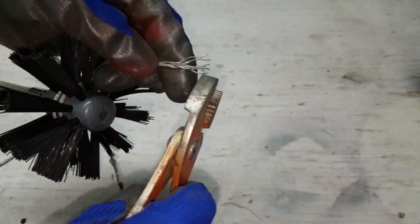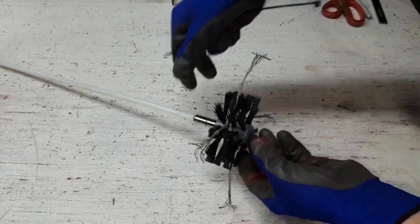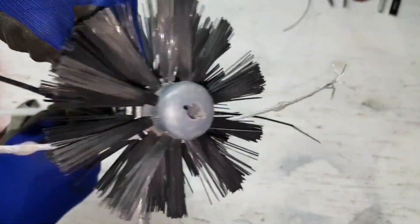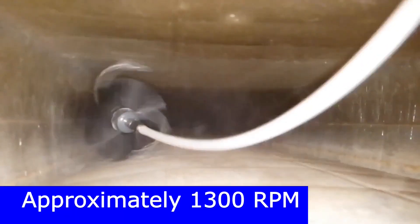I bend the tips 90 degrees using some pliers, but I'm not sure if it helped. Zip ties are used to secure the cables. Kinda scary looking — let's see how it performs. It's a beast.